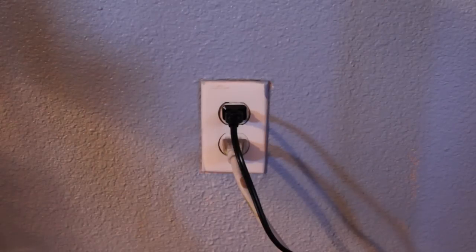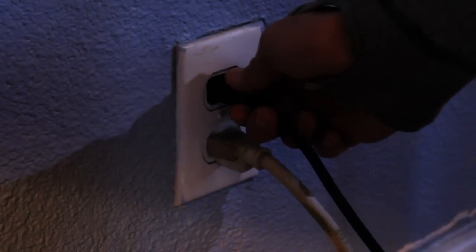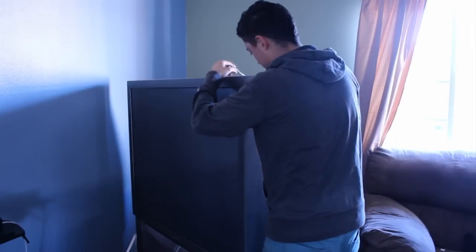The first thing you need to do before doing anything else is to unplug the TV from any electronic resources and wait a couple of hours before doing anything else. Then you have to move the TV to a place where you have space to work on it.